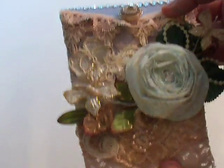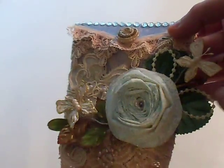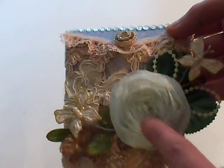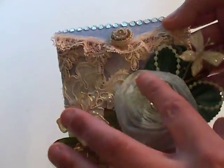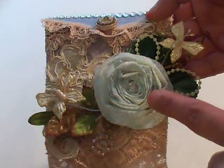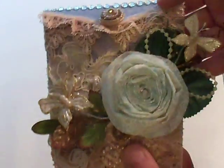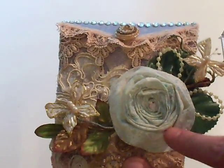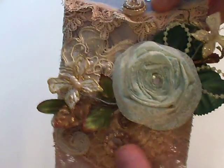Isn't that funny? I added a whole bunch of laces and some butterflies, and this flower is made out of fabric. These will be available in the store soon — hopefully by the end of the month, I still have to make up more. I hand make these; they're really super cute, very shabby chic.